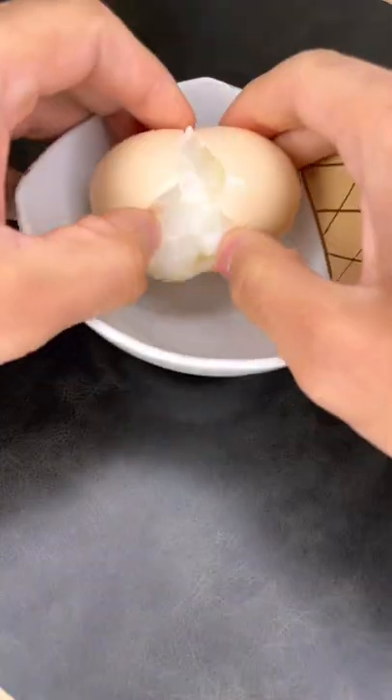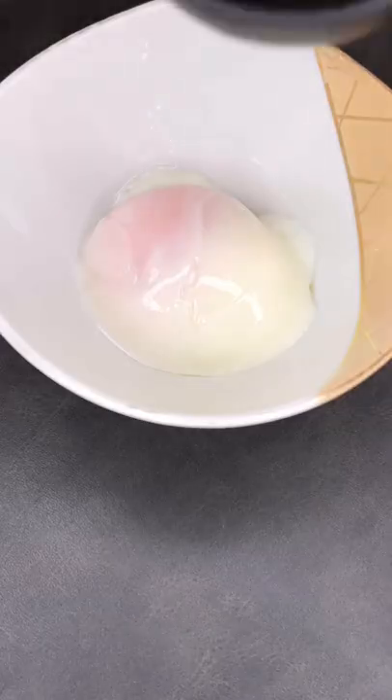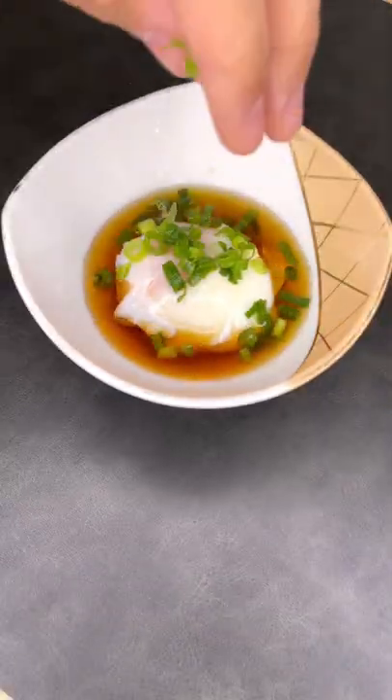I recommend giving it an ice bath after for a minute and that's all it is. It tastes great over a bowl of rice or by itself, but make sure the style of egg is safe to eat in your country before trying.